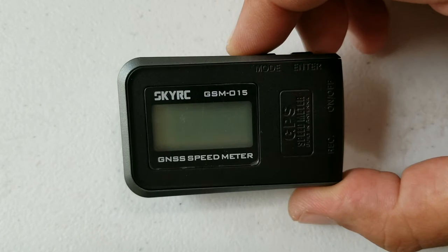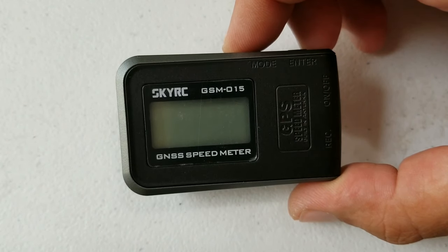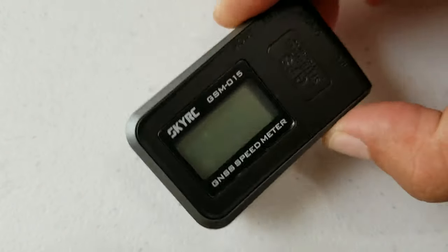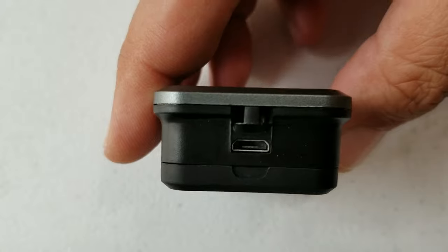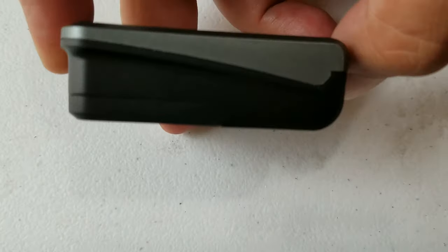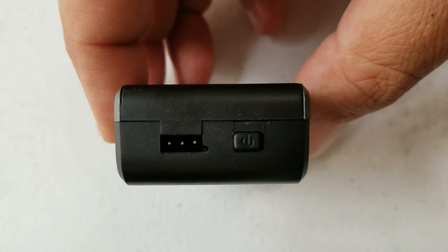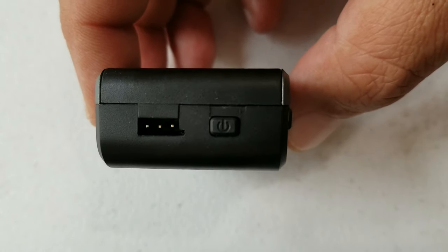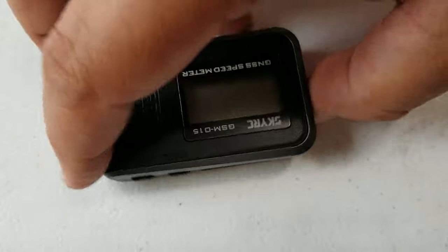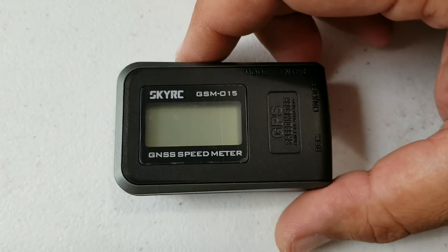Here's your SkyRC GSM-015 GNSS speed meter — tiny little thing. On this side we've got your USB port for charging and data logging. This other side has your servo connection for connecting a six-volt external power supply. And you have your power button right there.